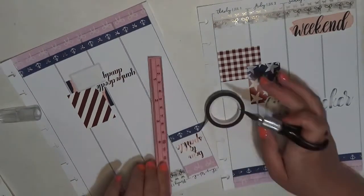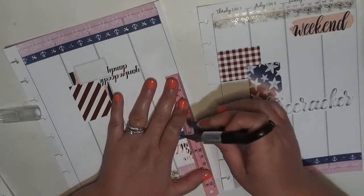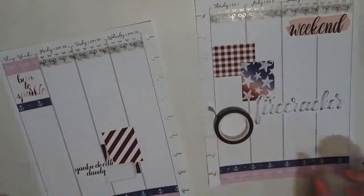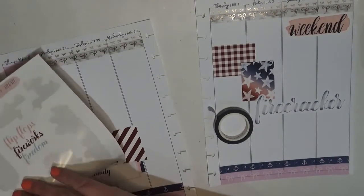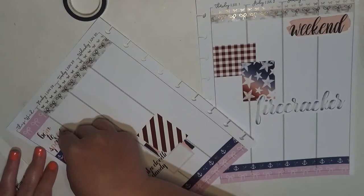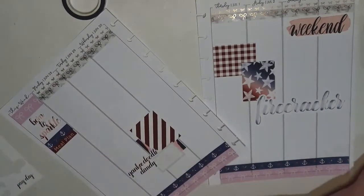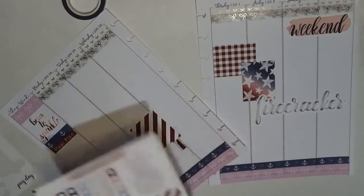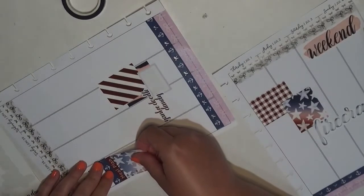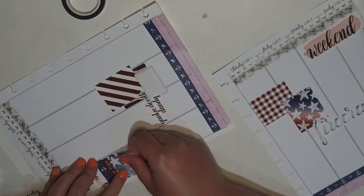You can either tear washi or you can slice it — I'm choosing to slice it because whenever it's a specialty spread like a holiday, I like to make sure it's perfect. We're going to go with the meal plan header. That's how I utilize this sticker — as a meal planning sticker. Now I want to put down two habit trackers over here. I'm going to use the red from last year's autumn colorway from the shop.